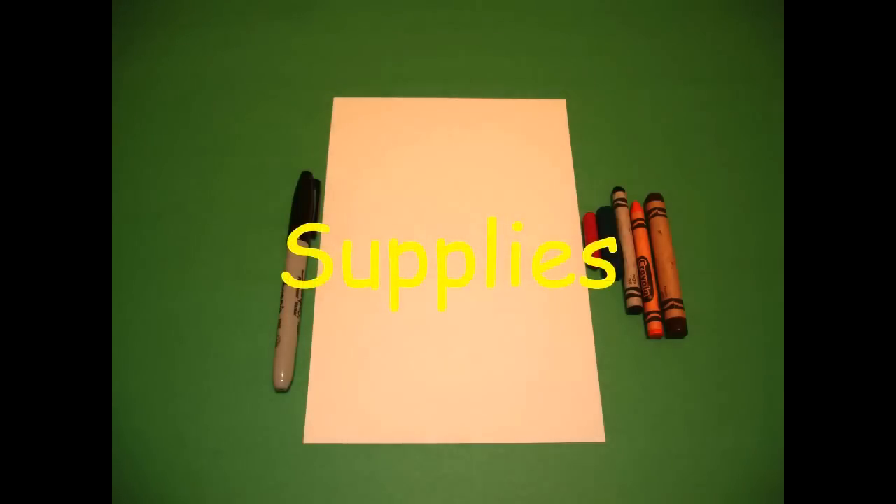Hi, I'm Catti Fernandez and I'm an art teacher. Visit my website at CattiFernandezArtist.com. Today's project is how to draw a Thunderbird.